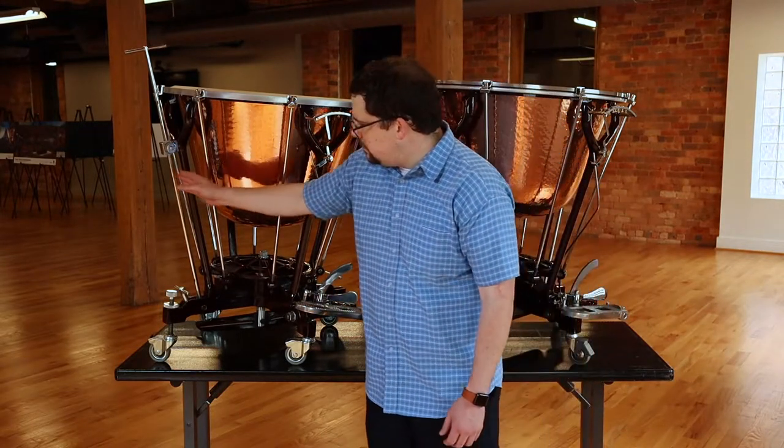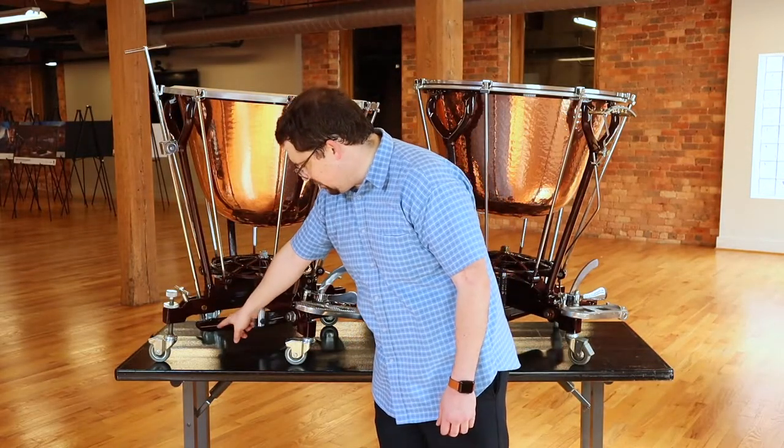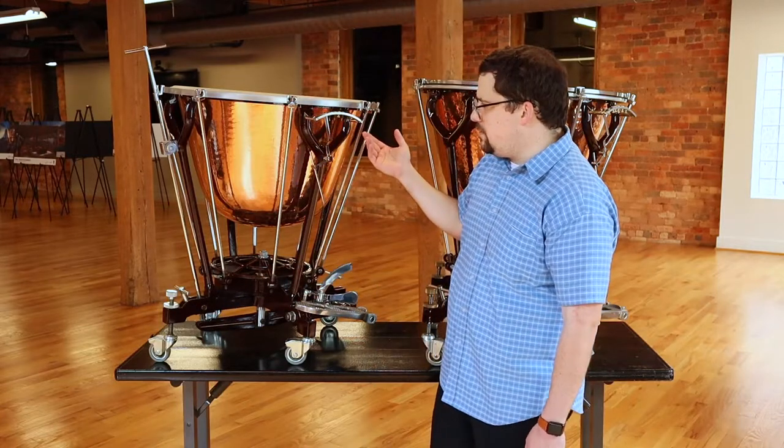The fine tuner is on the outside, otherwise known as the master screw. This operates the rocker arm down here, which allows the pitch to be fine tuned, but you have to reach across.